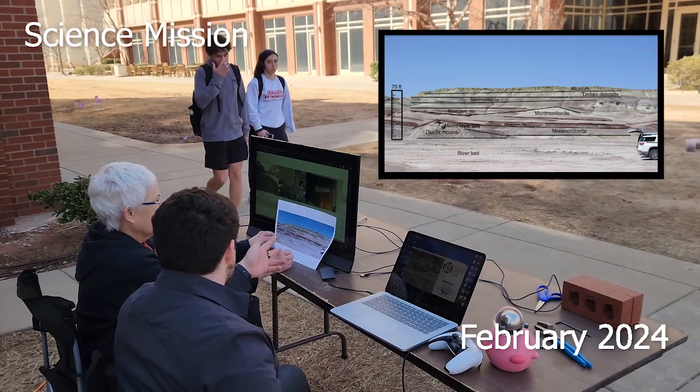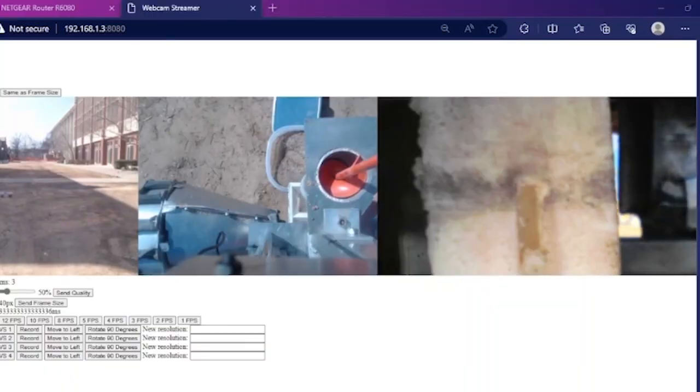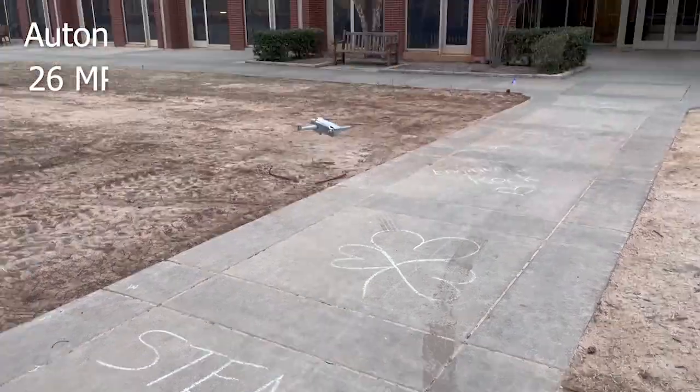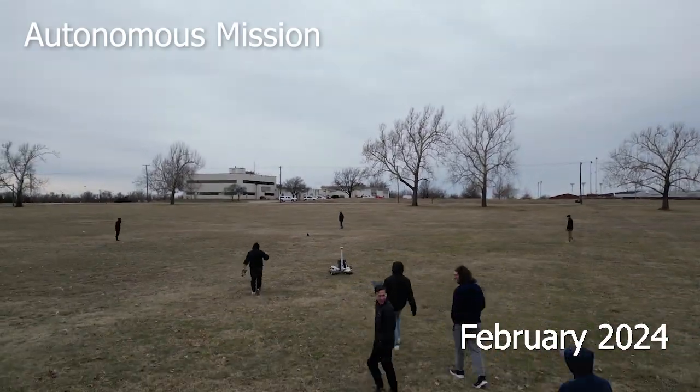Spectrographic analysis of the sample will be performed using a 365 nanometer fluorescent light sensor to identify the presence of bacteria, including fluorescent methanogens. This year, we are using a DJI Mini 3 Pro for aerial surveillance for different sections of the competition.